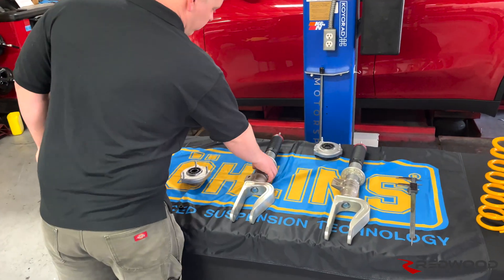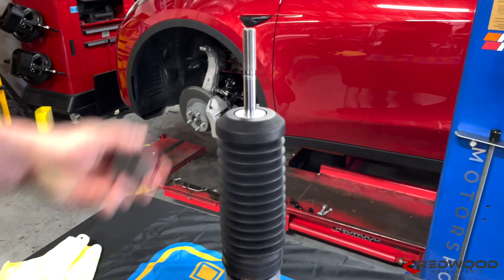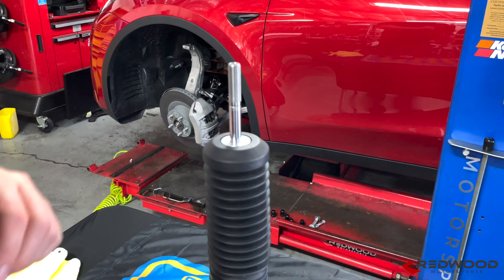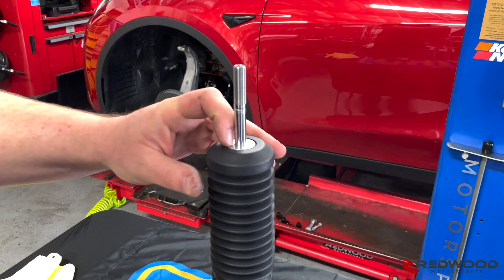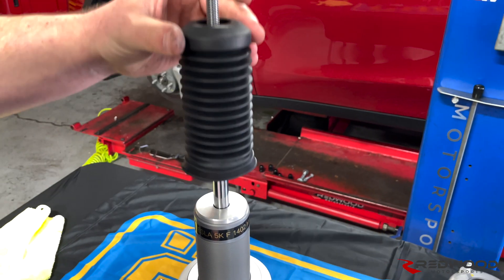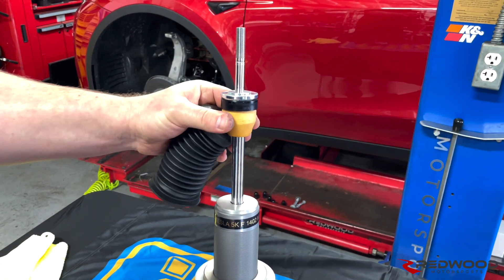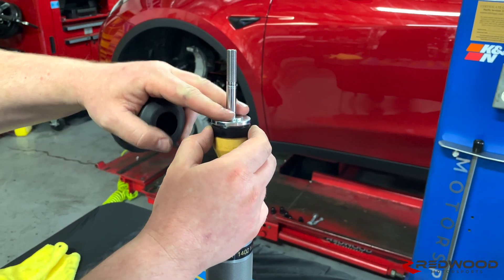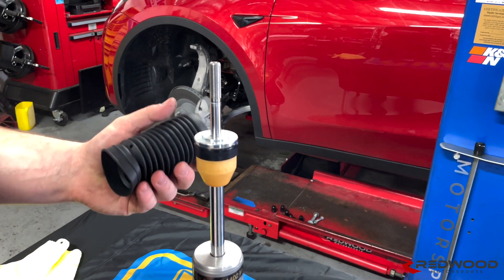So basically, first things first, this is how the shock is going to come to you — just like this with the adjuster knob on top. The first thing you're going to do is take off that adjuster knob. If you want to double check everything inside, it's very simple. Just pull up this boot. This is what you should see inside: it should have the bump stop, this little black plastic spacer here, and then the bump stop perch right here. That is all you need under the dust boot.